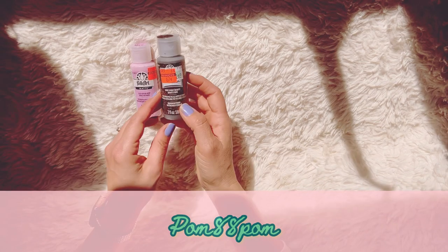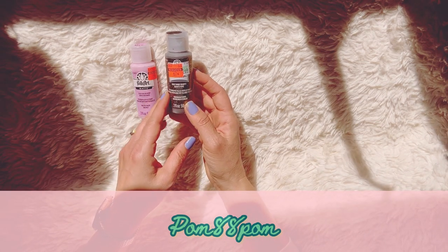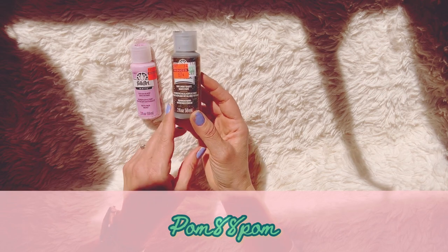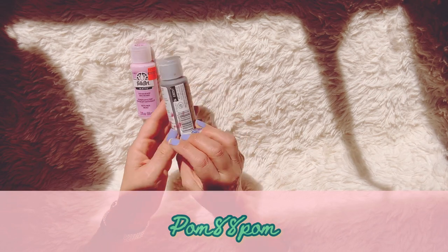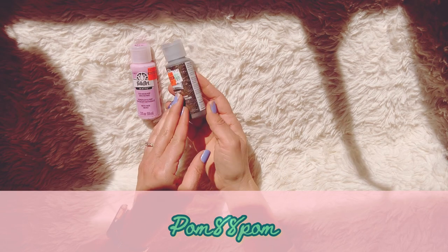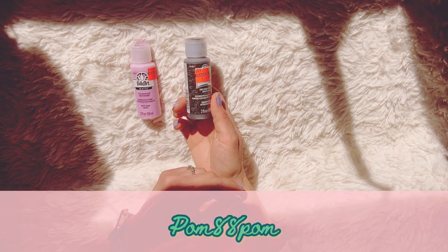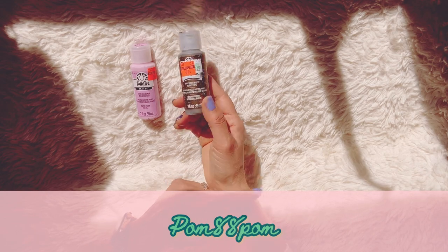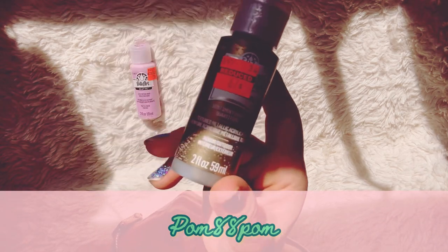Then I picked up this one called Smokey Quartz. It's a textured metallic acrylic paint and it has like a bronze kind of color to it. Full price was $2.69 and they marked it down to 67 cents. This is by the brand Plaid, and that's the color on the label there.